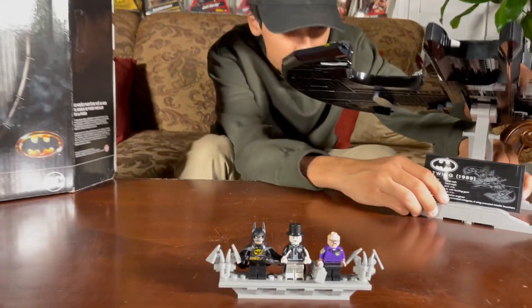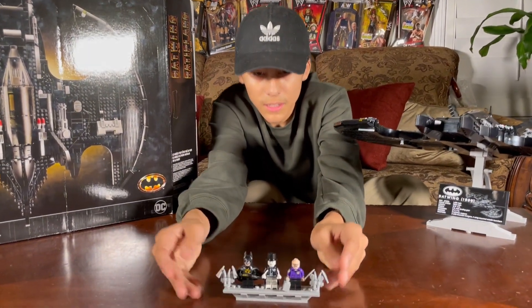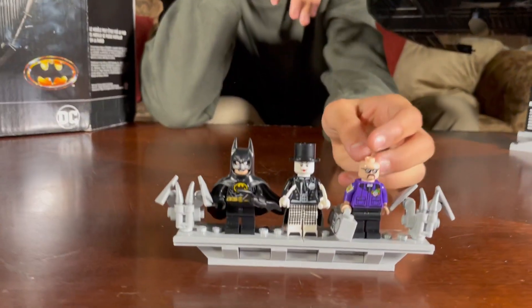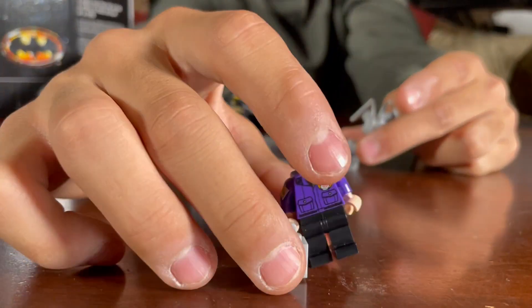Before we get into that, let's showcase the minifigures first as always. We got the stand — it comes with the actual stand. There are three minifigures, and it comes with Mr. Boombox Man, that's what I like to call him.